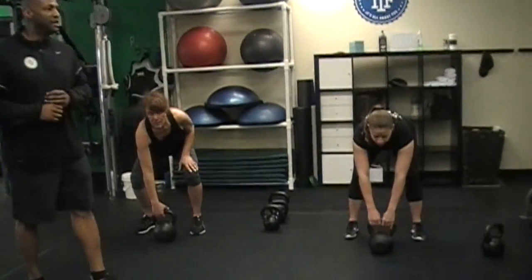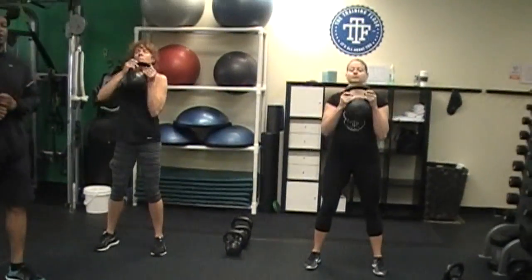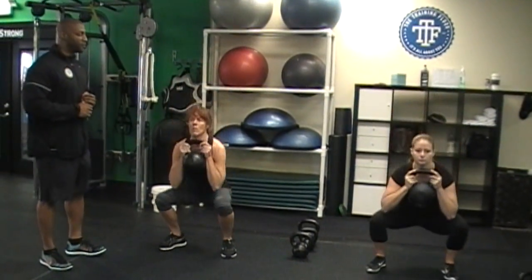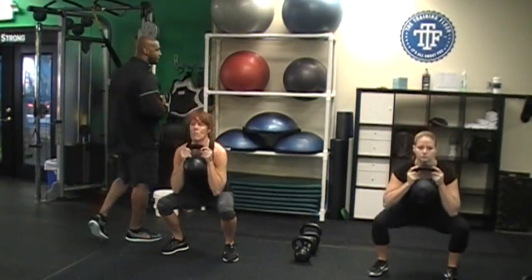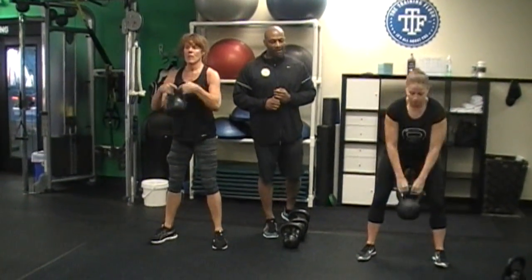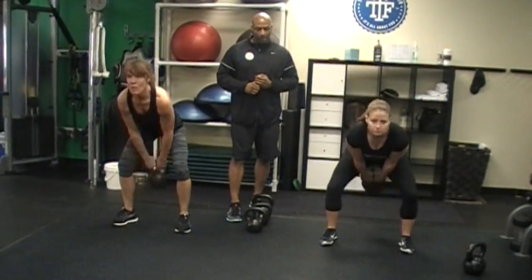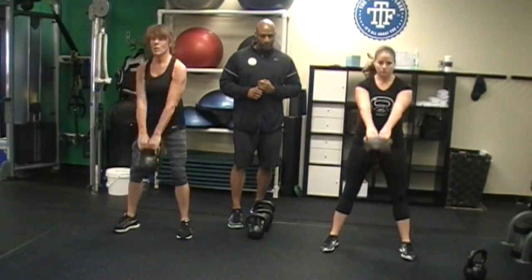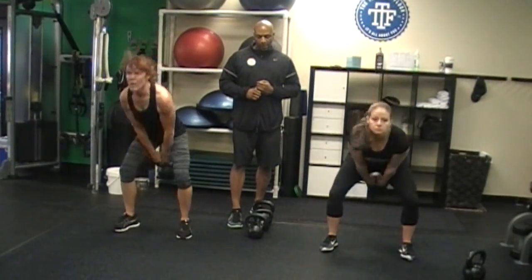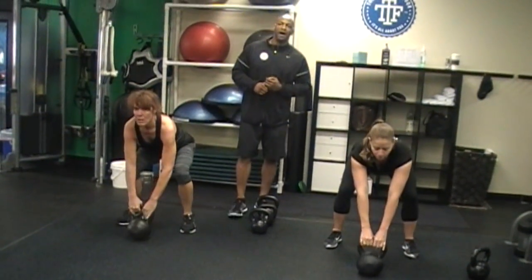Today I've got Cynthia and Heather ready to step their game up for you guys. We're going to start out with our five squats — they are using the 24 kilogram bell. Go: one, two, three, four, five. Mark it down. We got five two-hand swings — go: one, two, three, four, five. Mark it down.